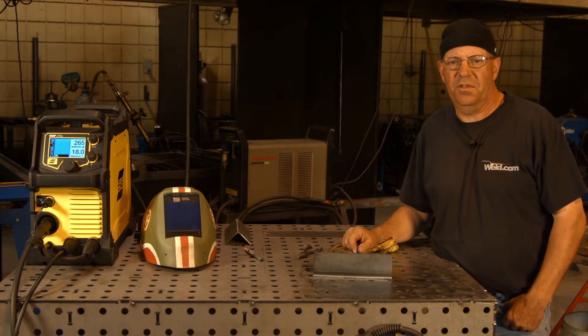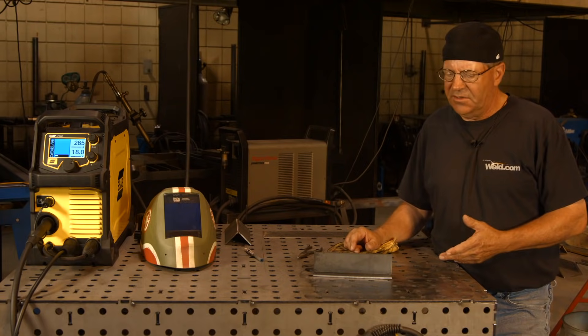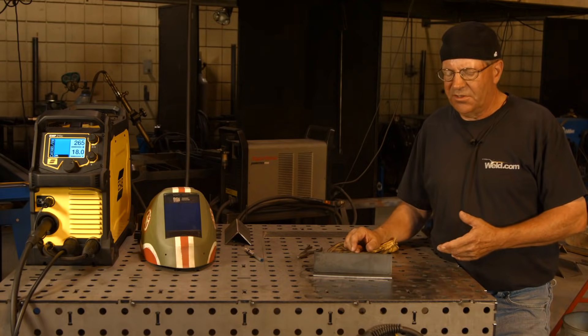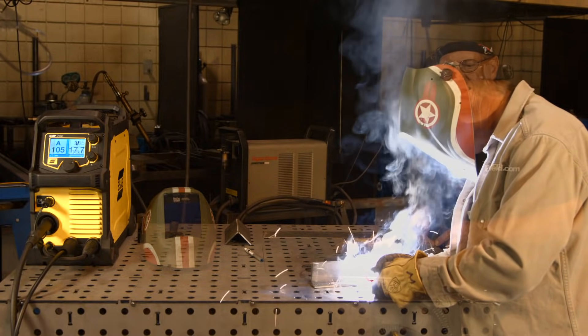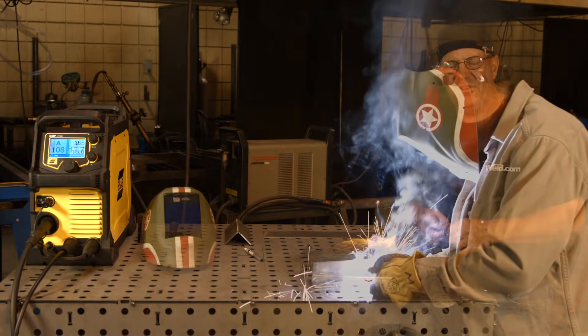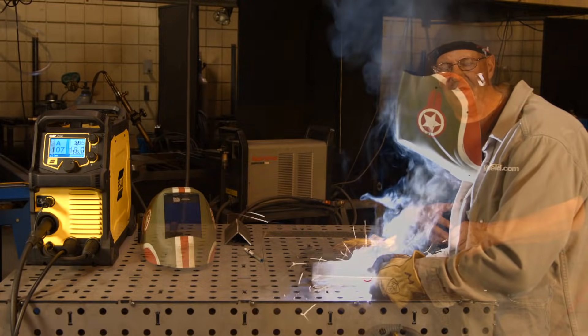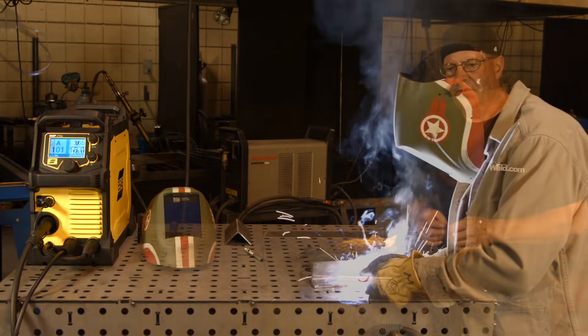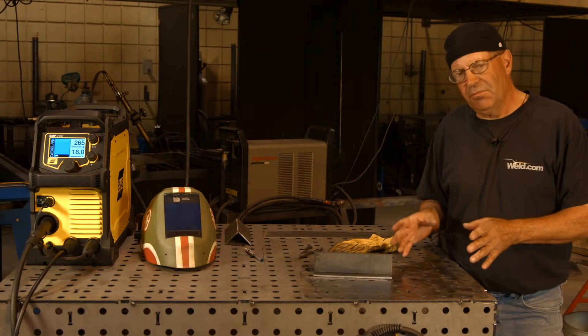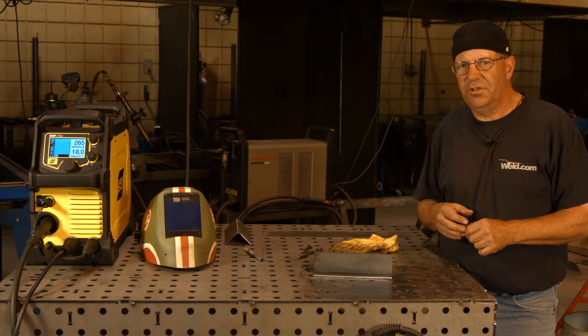There are two things about the wire that we need to explain. It's kind of a raspy process — there's a lot of sparks and it produces a light slag, and that's okay. It looks different, it sounds different, and don't be scared of it, because you can make some quality welds that are structurally strong.